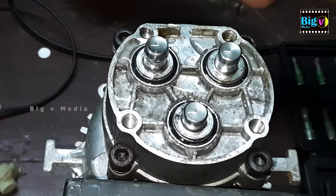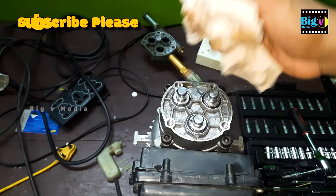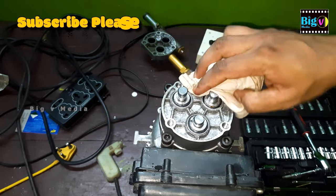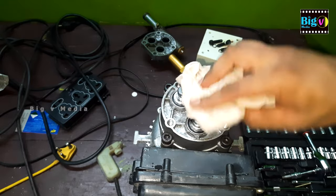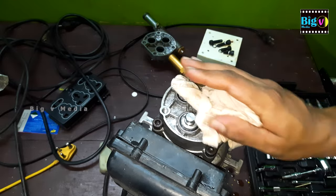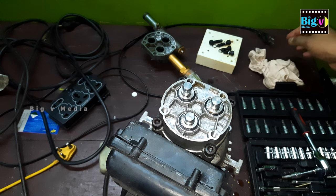Now let's delve into the heart of the pressure washer — the plunger assembly. Arrange the unit in its proper position and securely plug it into the supply line. There is a risk of electric shock and potential injury due to the mechanical action of the motor. Exercise extreme caution throughout this process. If you're not comfortable or unsure, consider seeking professional assistance.